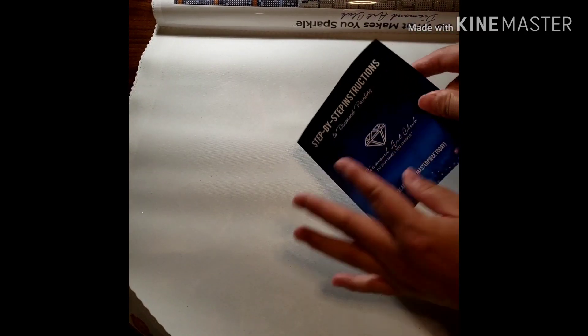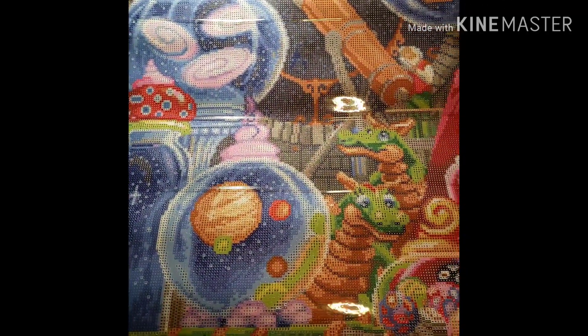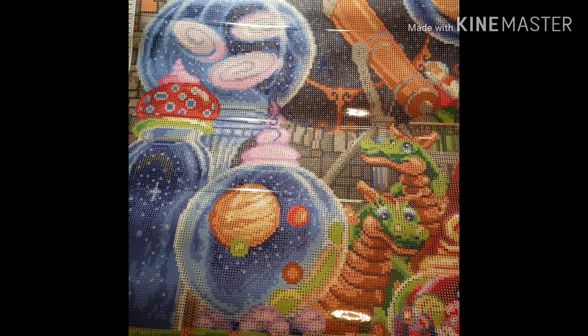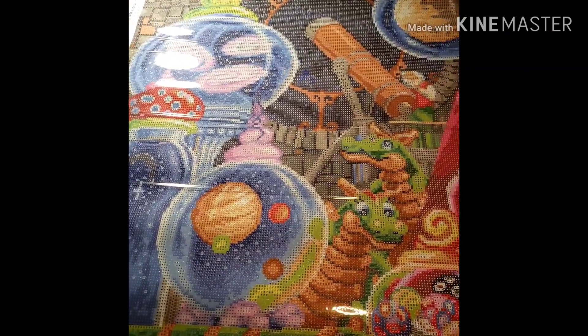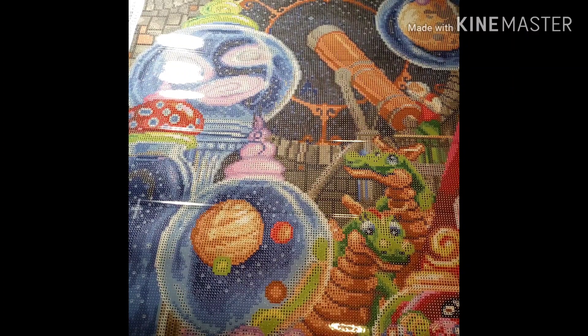Here are the drills — I'll open those in a little bit. Same material, it's just not rolled. Here are the step-by-step instructions — we all know what those look like. Now let's take a look at the canvas — the moment of truth. Look at this, isn't that cute? It always looks better when I'm recording it through my phone than when I look at it straight.